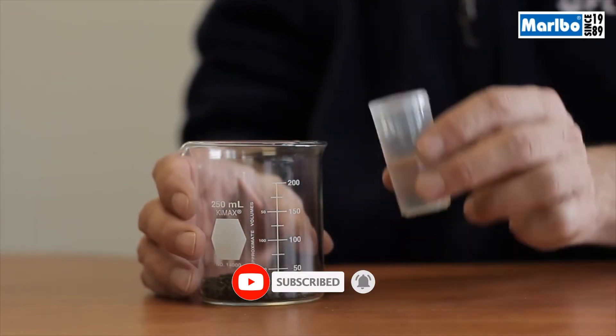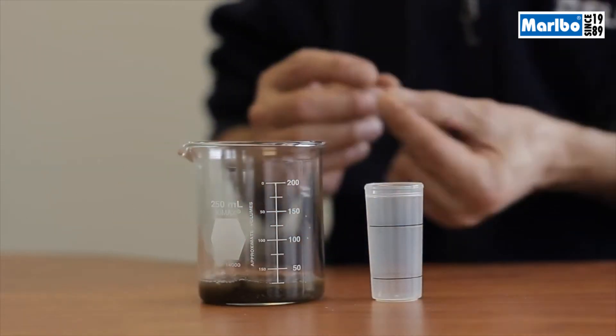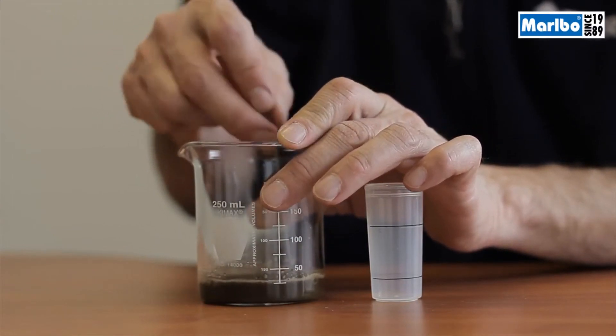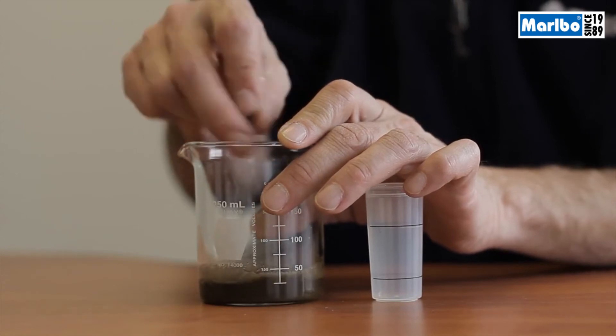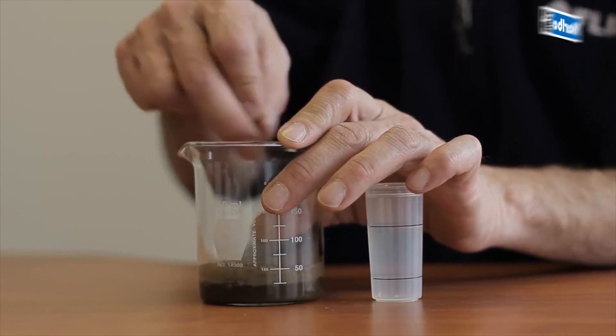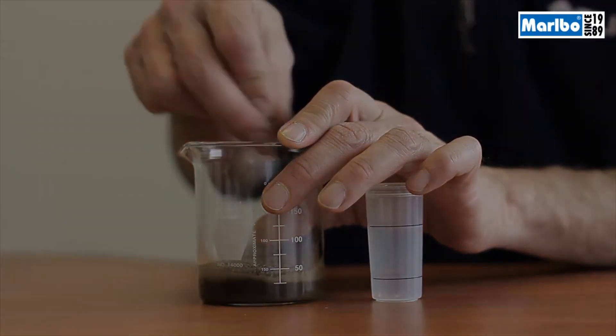Now you're ready for the test. Add distilled water to the soil sample from your garden. You'll want to mix about one milliliter of distilled water for every gram of soil. Distilled water is a pH 7, a neutral, and will not affect the test. Mix the two together until it is consistent and let it sit for about 30 minutes.